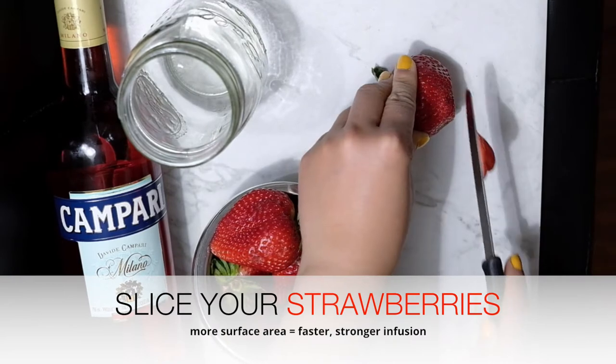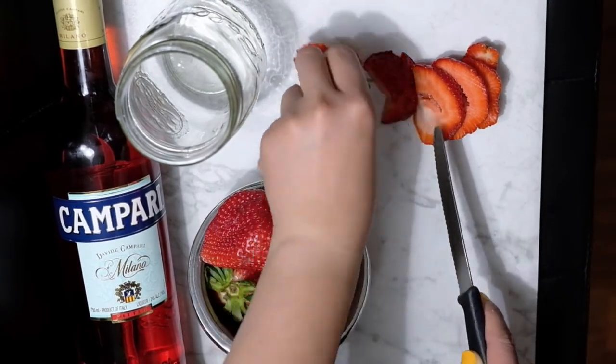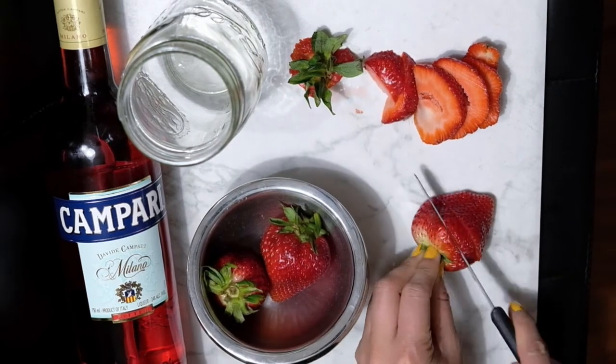To start, just slice up your strawberries. You don't have to be super precise about this, but just chop them up so that there's a larger surface area for the infusion.